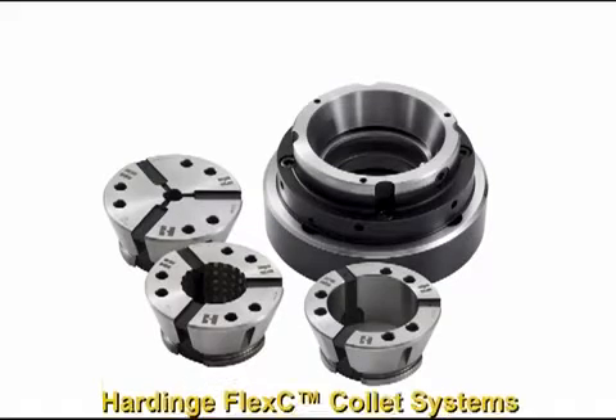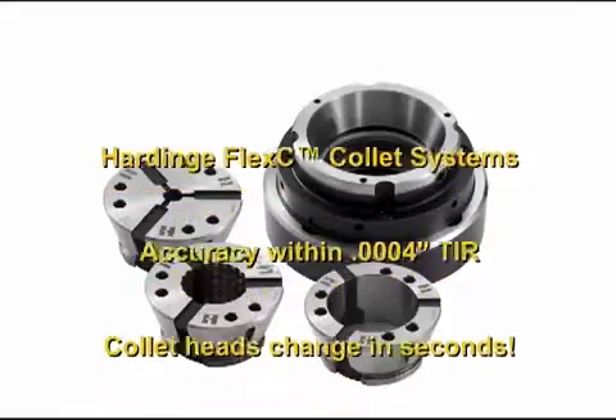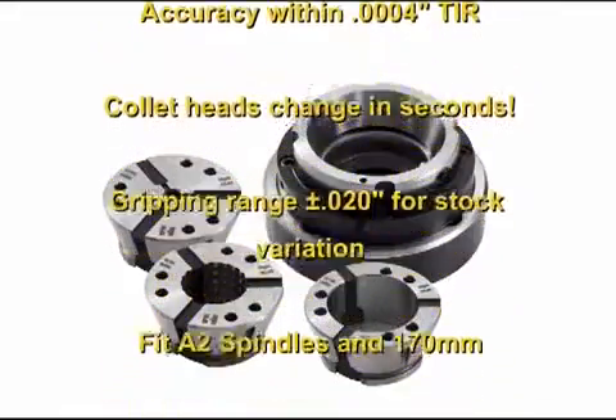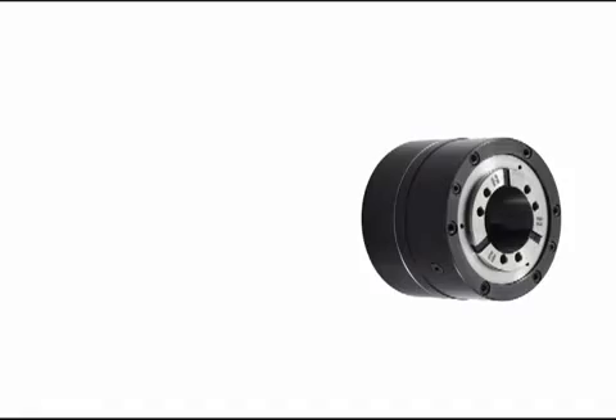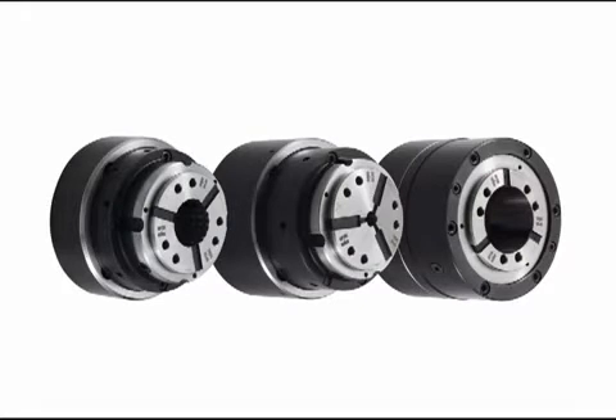The Hardinch Flex C Collet System provides flexibility without compromise. The vulcanized collet heads change out in seconds. They have a wide gripping range to compensate for bar stock variation. Accuracy of the assembly is within 4 tenths TIR.